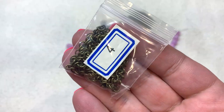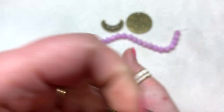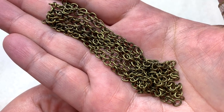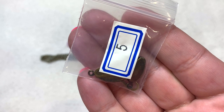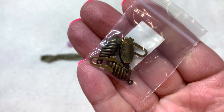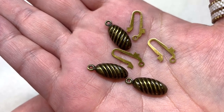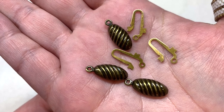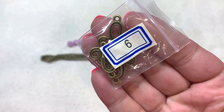Bag number four contains one meter of 5 by 3 millimeter steel oval jewelry chain — a very handy item. There's quite a bit in hand to work with, so no doubt it'll be used in multiple projects. Bag number five has three sets of 21 millimeter brass oval box clasps in antique bronze finish. These clasps really take me back and definitely go with that vintage vibe — something different from the usual toggle clasps we see a lot.